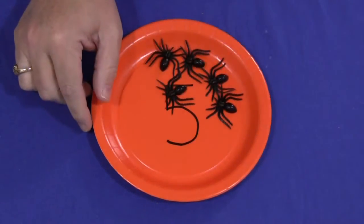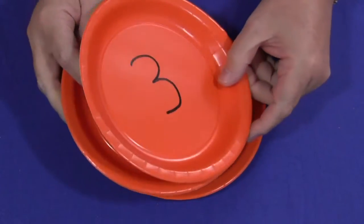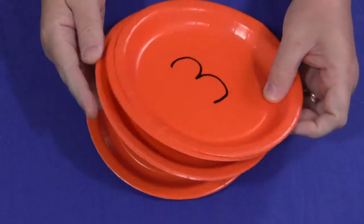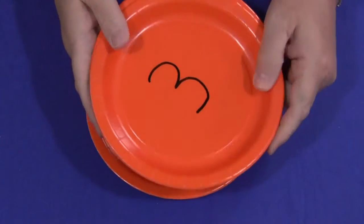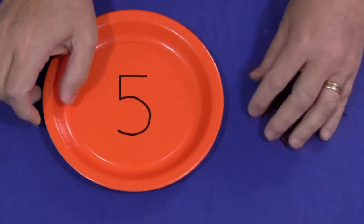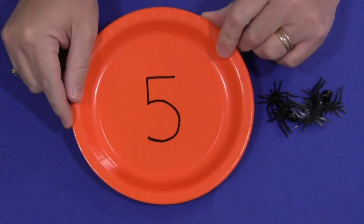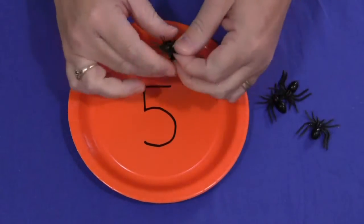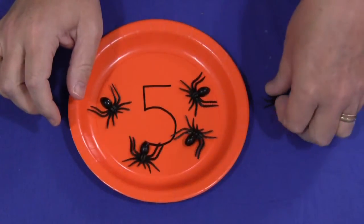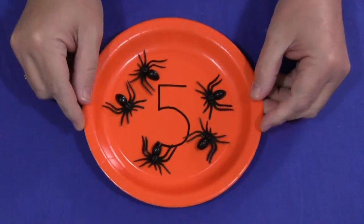All you need to do is mark whatever numbers you want to have on your paper plates. The children count the correct number of spiders and put them on the paper plates. You can do simple math equations, simple subtraction and addition equations as well. So for example, you would have your spiders set out in a pile — number five is on here and the child would need to count out five spiders and put them on the plate. So for whatever number is on your plate, that's the number of spiders they would count and put out.